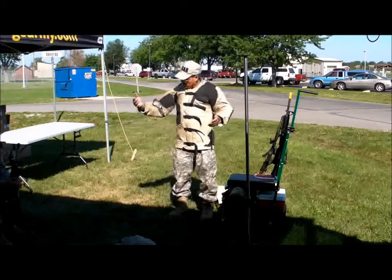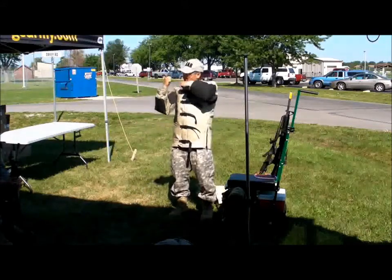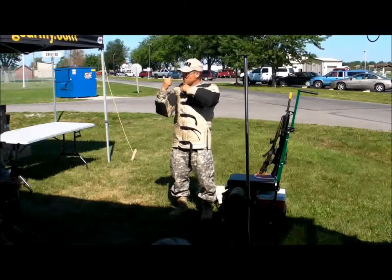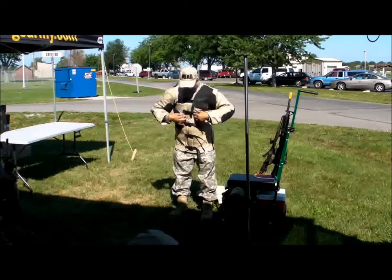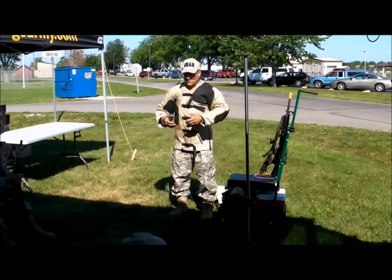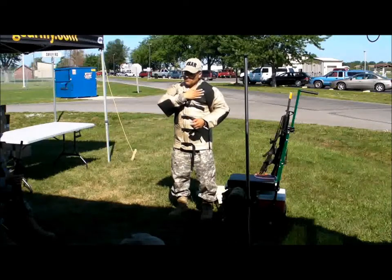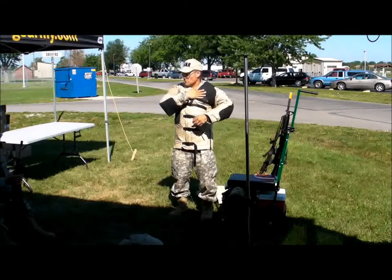I like the zipper open so it provides me with a little bit of flexibility when I'm in the standing position. The coat provides you with support whether you're in a standing or in the other positions—it provides a little padding. I do have a little bit of room in here; that's where the sweatshirt would fill in.